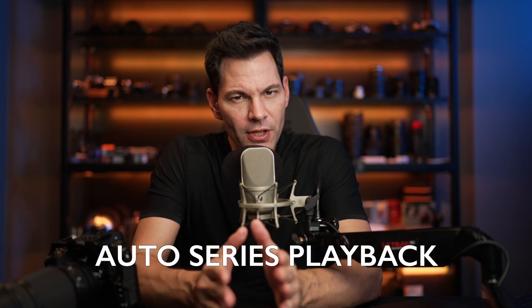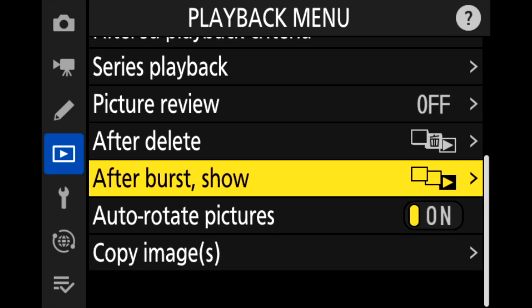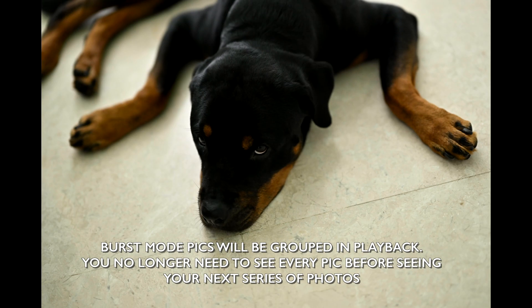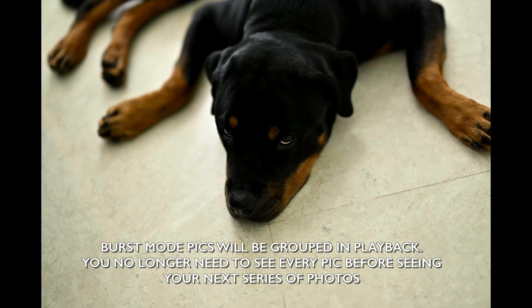If you're taking all these images, how do you organize them? Now there's an auto series playback function. You can choose the first or last image of a group and then view the images in succession, so you can monitor them and choose the one you want. It makes organization a little bit better. It'd be great if AI could detect the best image for you automatically — the camera doesn't do that just yet — but it is now included in firmware 3.0.